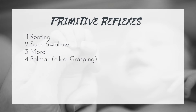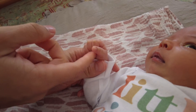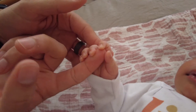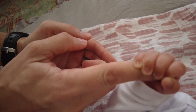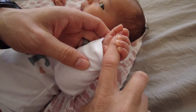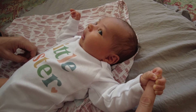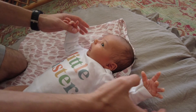Next, the palmar reflex. It's generally present at about 37 weeks of gestation and should integrate between four to six months. To test it, a finger is placed inside the palm of the infant's hand — one resource notes to place it on the ulnar side. The fingers should flex and close around the finger. This helps strengthen hand muscles, but if it doesn't integrate, issues arise with releasing objects or the fingers curling in whenever something touches the palm.